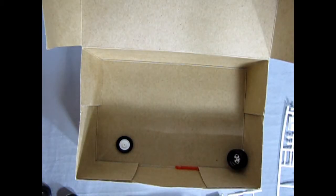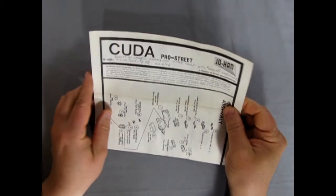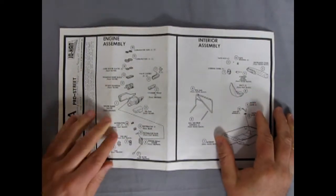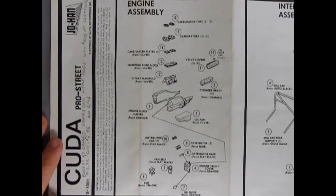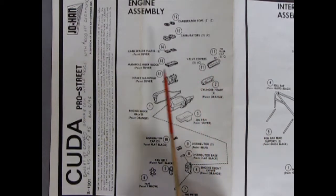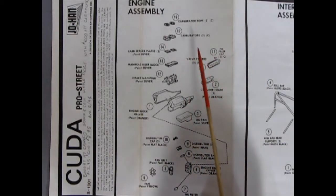Here's our instruction sheet for our Cuda Pro Street. This is the typical Johan one-page instruction sheet which folds all the way out. Our first panel is the engine assembly — can you dig it? This being the former Sockin' Martin Plymouth Cuda, it actually has the full-on race components in it. Johan always made wonderful race motors. The other ones in this series are the Ford Maverick and Mercury Comet, which I do believe are also '71.